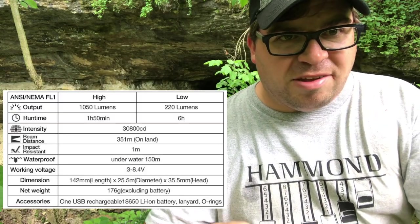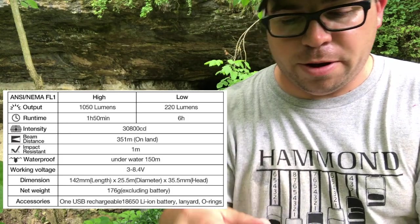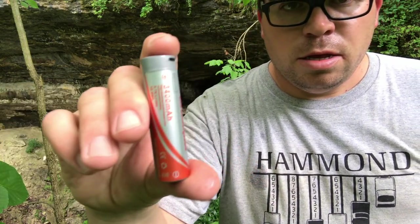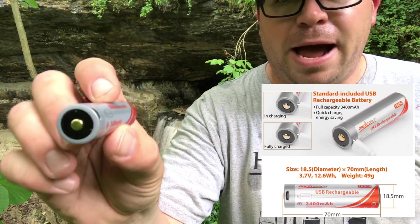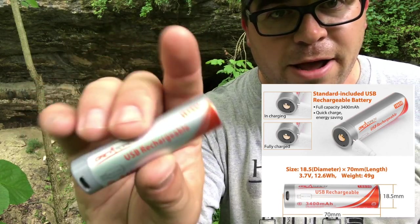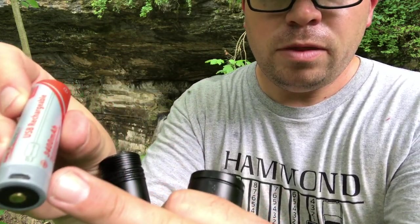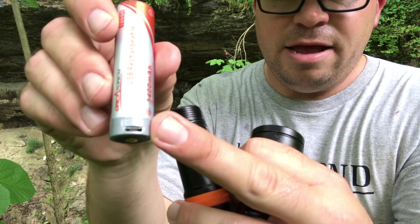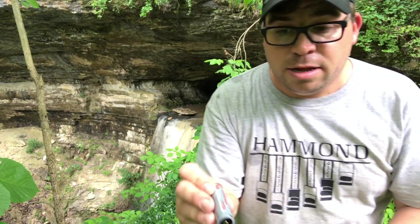I'll post some of the specs on it. It uses a 3400 mAh USB rechargeable 18650 lithium-ion battery. It looks just like an 18650, except it has a micro USB port. There's also a red and green indicator light that tells you whether it's charged or not.